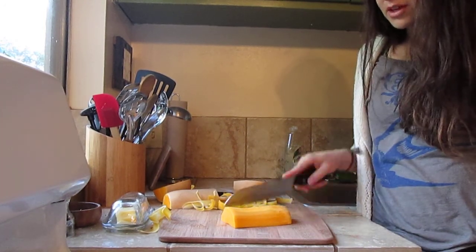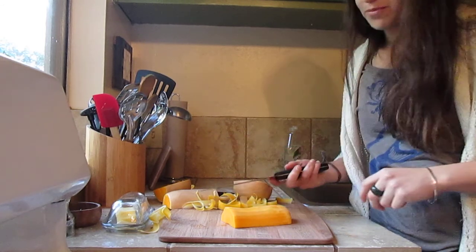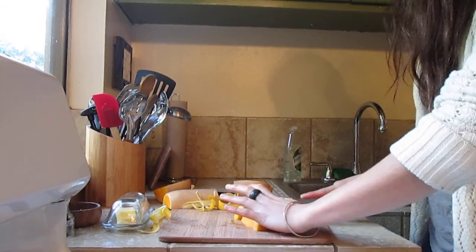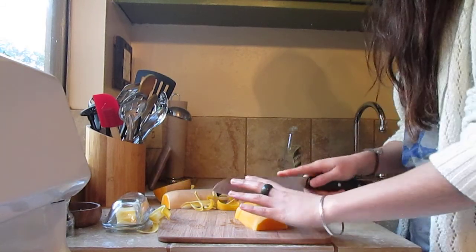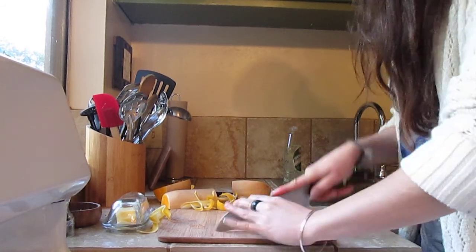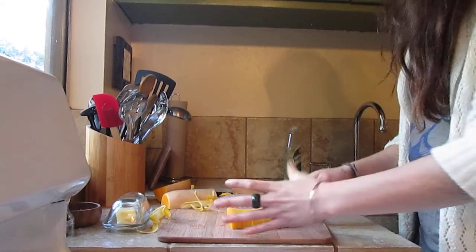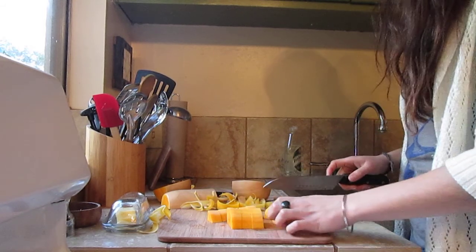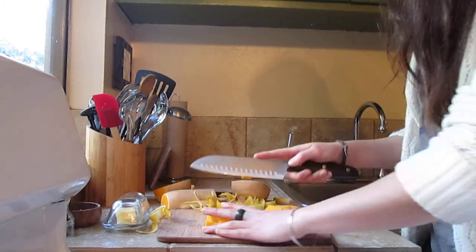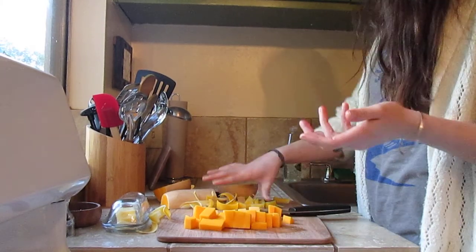For cubes — the shorter the length, the easier it is on the knife. Cutting it this way is much easier, so I'll cut it this way and just cut across. If a piece still seems too large to cut across comfortably, you can always just do half, then half again. There — that's done, and then you just repeat that with the rest of the squash.